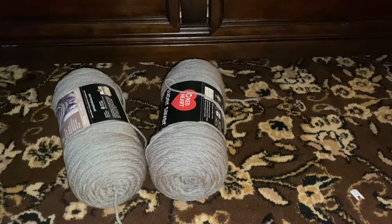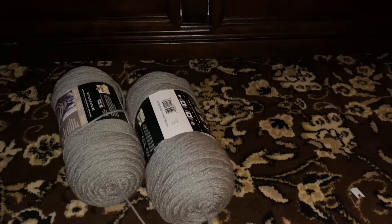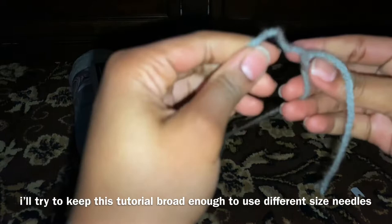What's the deal gang, so today we're gonna be making a crochet ski mask. I'm gonna be using a size 8 needle and 2 pieces of yarn, but I'm gonna try to keep it broad enough so y'all can use different sizes of needles and different yarns and stuff like that. So let's get into it.